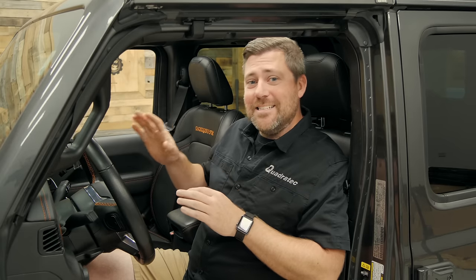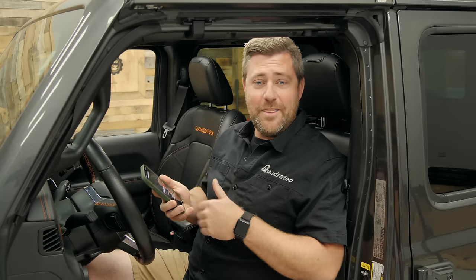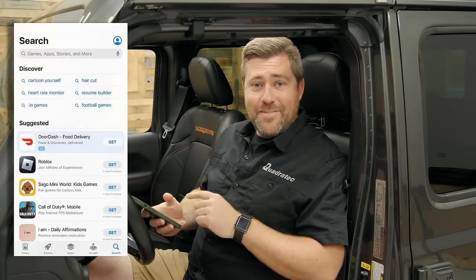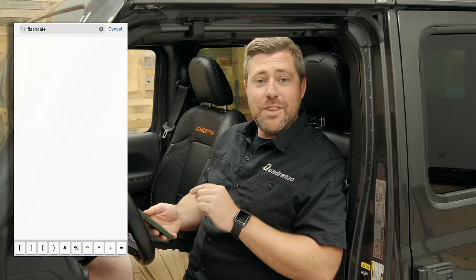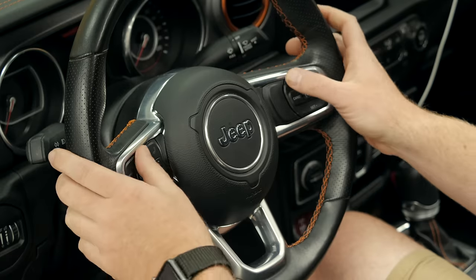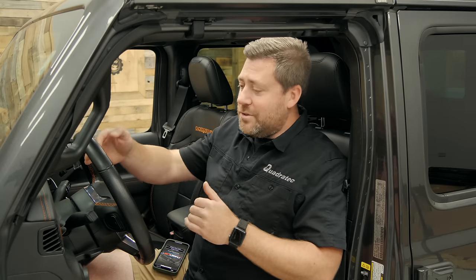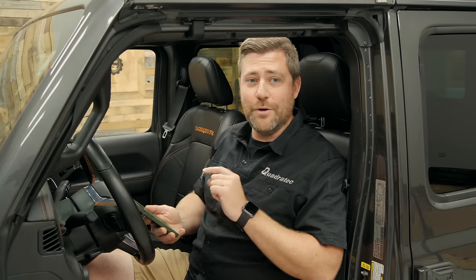The next step is what sets this apart from some of the other programmers on the market. Head over to the App Store for your compatible smartphone device — either the Apple App Store or the Google Play Store — and download the Flashcal Plus app. You're going to be doing all of your programming through your smartphone with the Bluetooth-enabled app, making it an extremely easy-to-use interface. You won't have to remember custom codes or sequences, or fumble through menus on your cluster or radio screen. Everything is extremely intuitive right there on your smartphone.